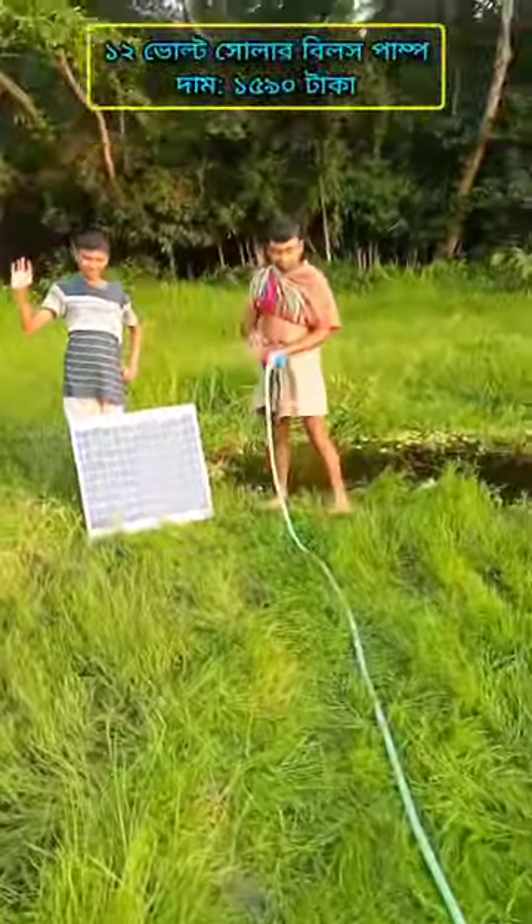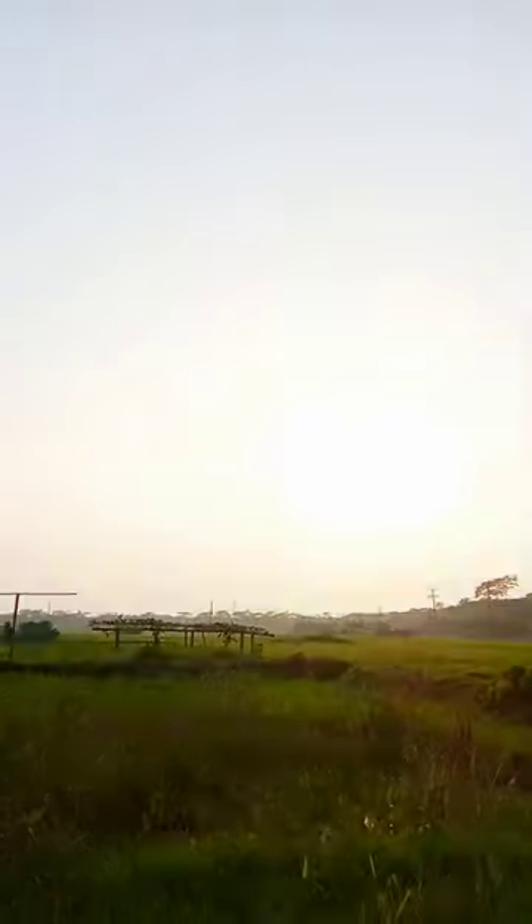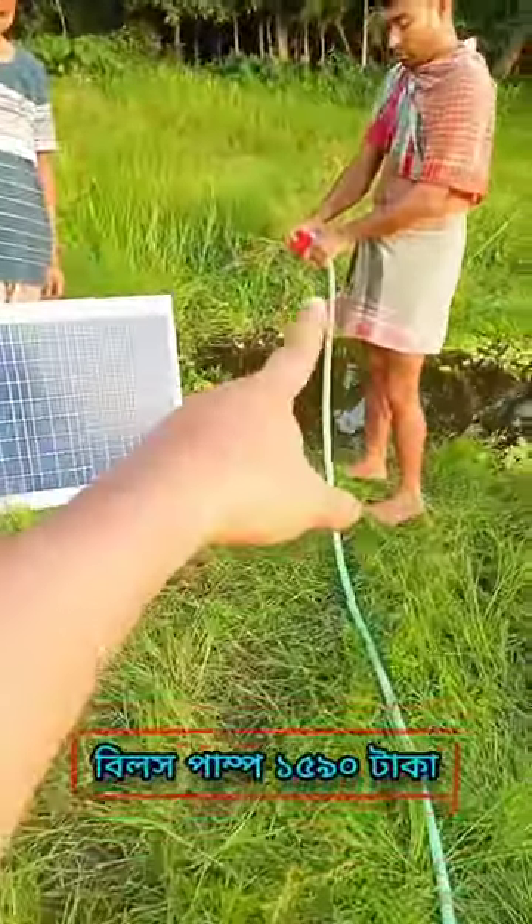Hello, I am right here. We can see solar Bilx's pump. Here we can see 5-6 layers of solar. Here we can try to see how we can move this Bilx's pump.